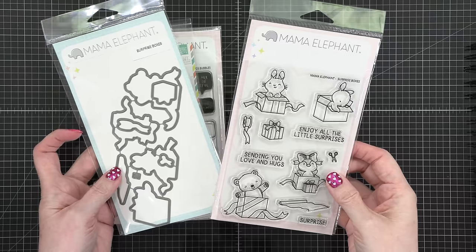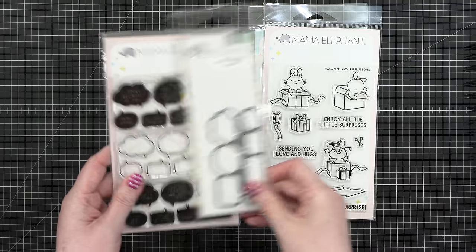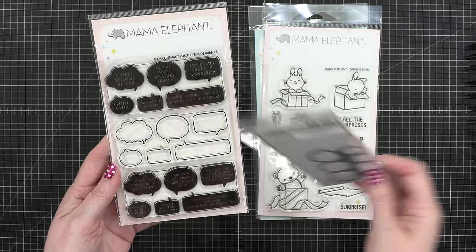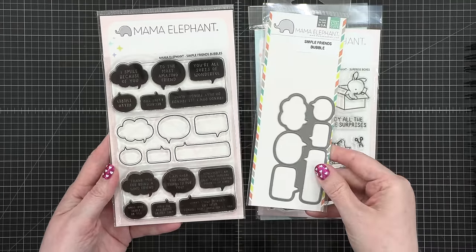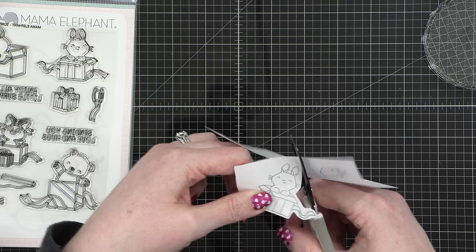There are some coordinating dies, but I won't be using them today. Instead, I'll build a scene with some masking. I'm also going to be using the Simple Friends Bubbles stamps and die. You can see there are like three large stamps, three groupings, and then the die cuts out all of those at the same time. It'll make more sense when we get there.